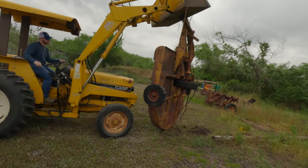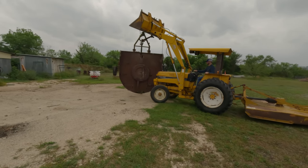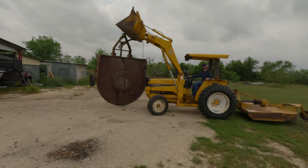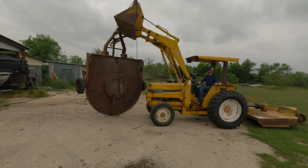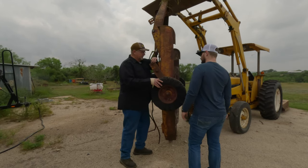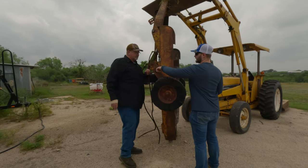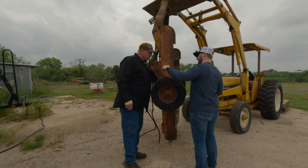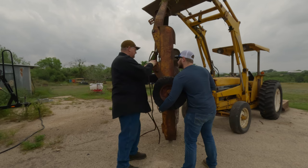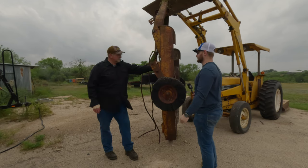Now just drive it over there and we'll start putting it together. I think what we're going to do is clamp this together and just start putting beads on it. I think I want to make it straighter though. This bolt is crooked right here — I'm pretty sure it's bent, that's why it's off. If we get a clamp and clamp it down, that should be good.